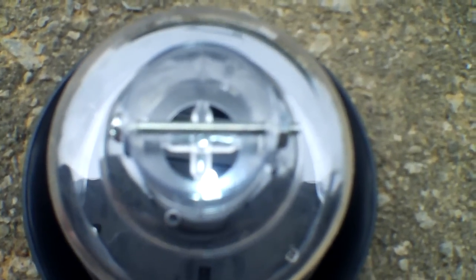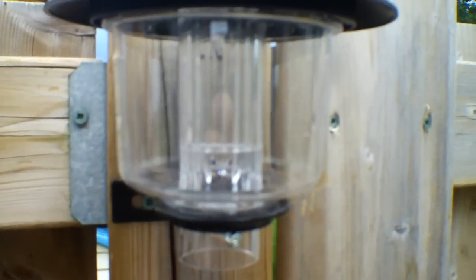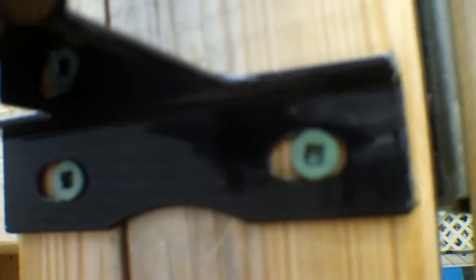I'll take you to the backyard where I have one installed in the fence and show you what the finished product looks like. Here's one. Here's the bracket I bought — sorry if the camera's picking up wind noise. This is a bracket I bought from Home Depot, and the hole size for the lamp is I believe 1¼ inch.